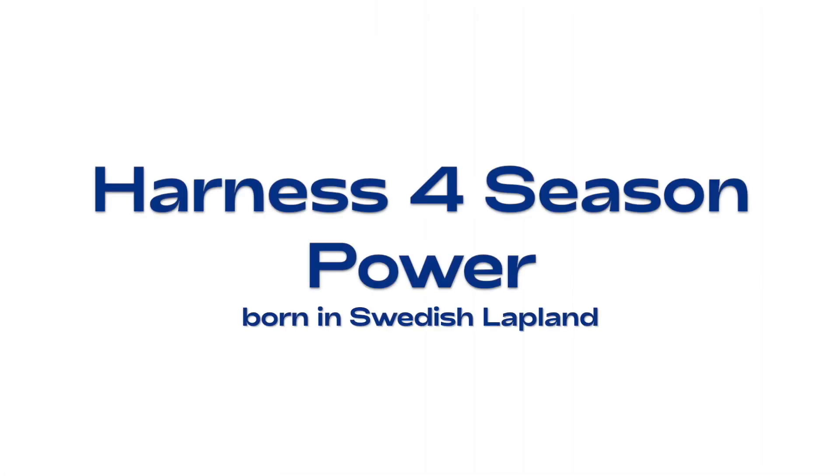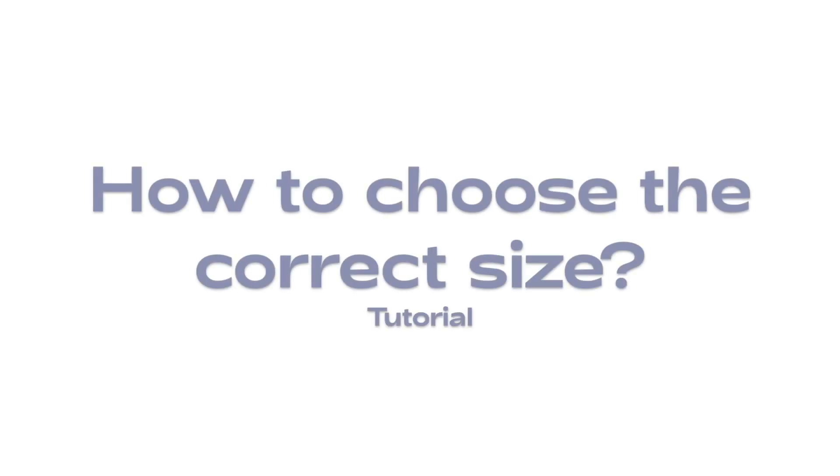Harness 4 Season Power, born in Swedish Lapland. How to choose the correct size.